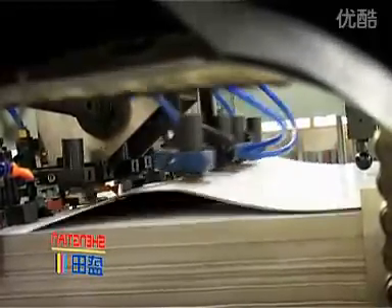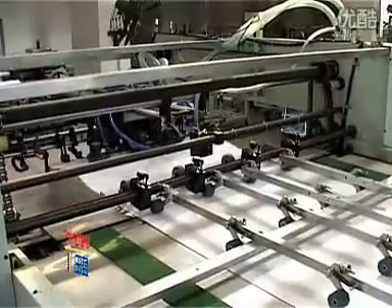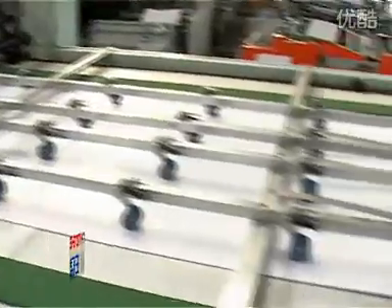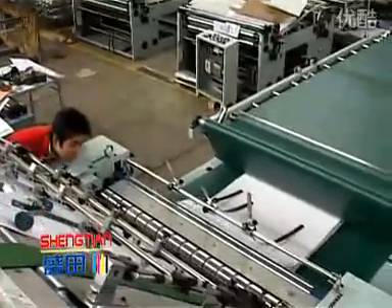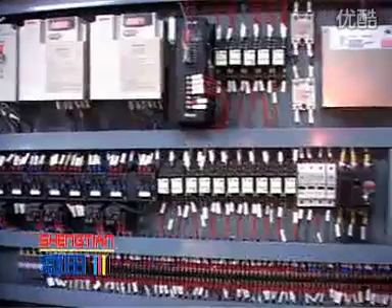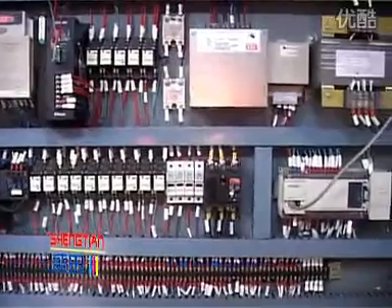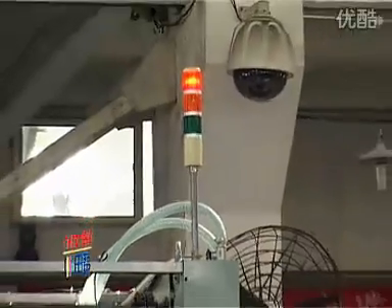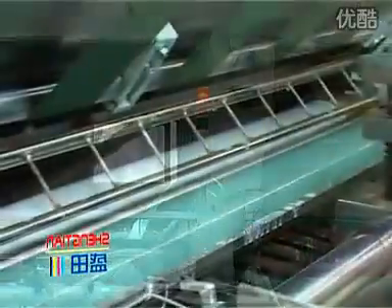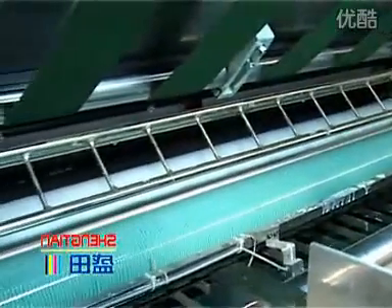At the top sheet conveying part, there is an electric detector connected with the central control system that can monitor the conveying of the bottom sheet. If abnormal conveying is detected, the machine will stop and an alarm will activate. An automatic gluing system is equipped to keep the work consistent.